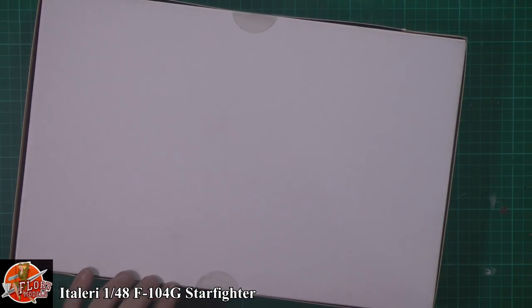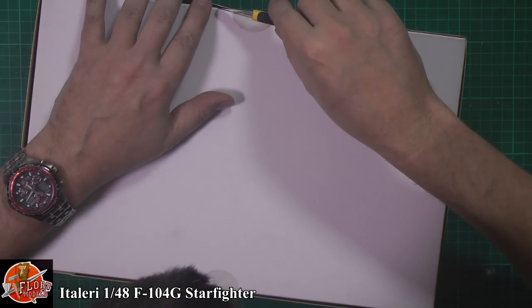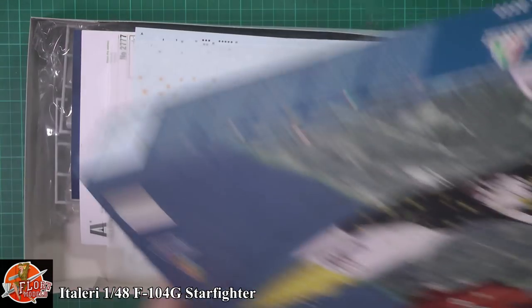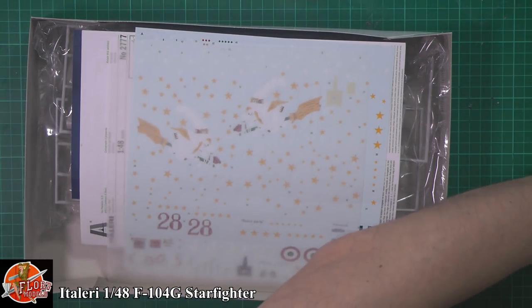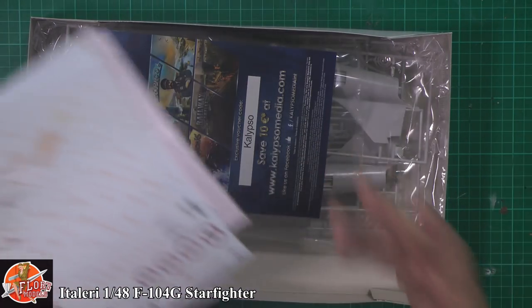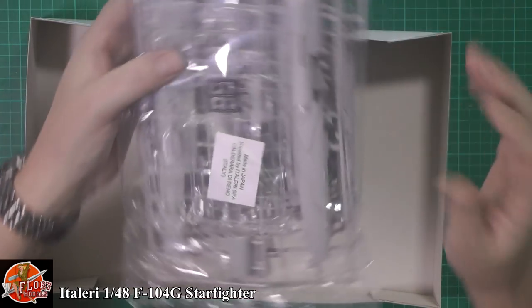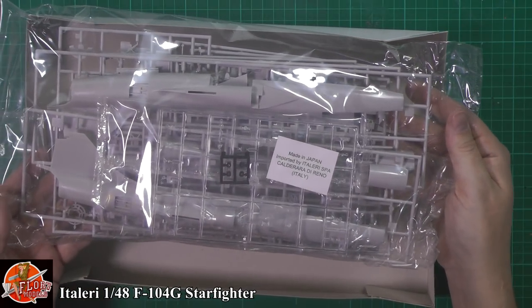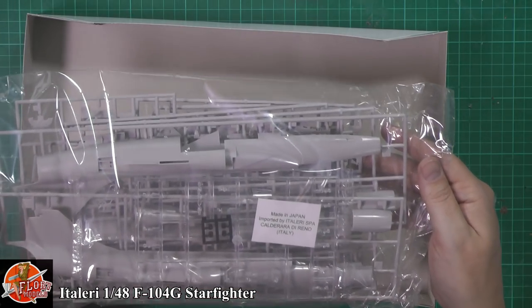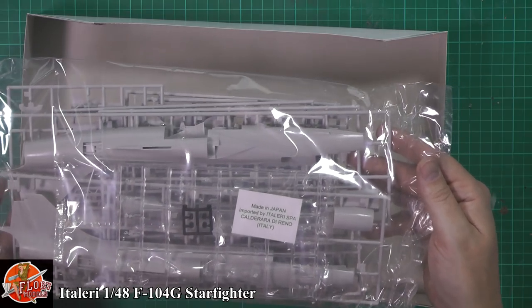Now this is sealed, and I'm only going on what I've heard, but this is in fact the Hasegawa kit - not an Italeri kit or anything else. It is a re-boxing of the Hasegawa. If you've followed along with me, you'll know we've actually built this particular kit before, and lo and behold, it is indeed the Hasegawa kit masquerading inside, which is not a bad thing, because this is one of the finest F-104 Starfighter kits you can get.